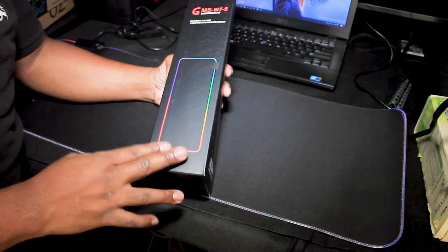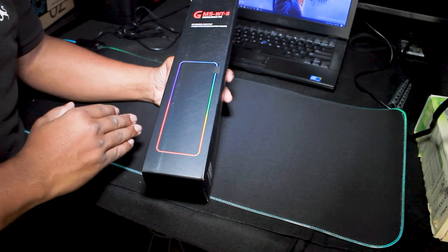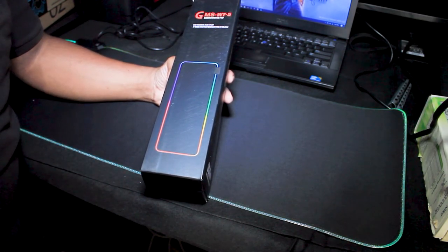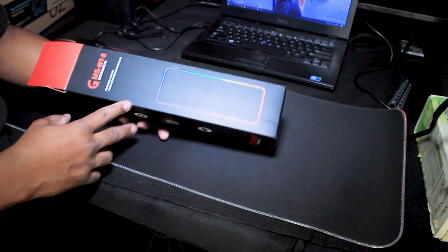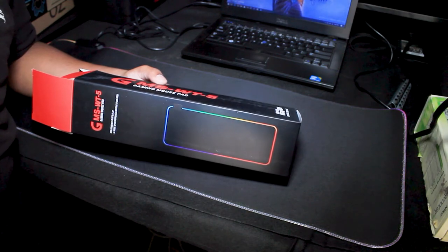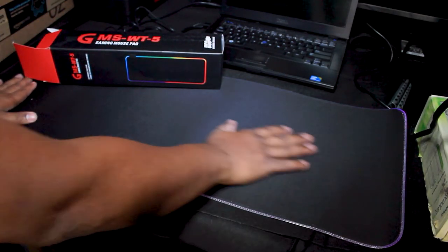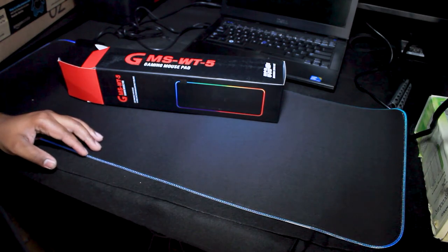Well guys, that was definitely fifteen dollars well worth it. I believe my kids are going to absolutely love this extended mouse pad. I'm about to put it in their rooms and connect it to their laptops and just see how amazed they are. If you guys are considering getting an LED mouse pad, consider picking up the GMS-WT-5 gaming mouse pad — it's comfortable, it's wonderful, I love the lights, and it's affordable. It doesn't get anything better than that guys. Peace.